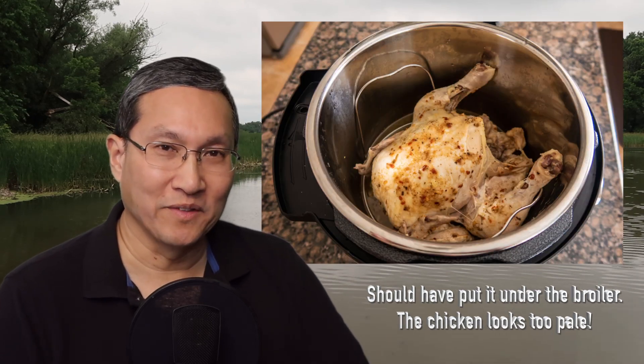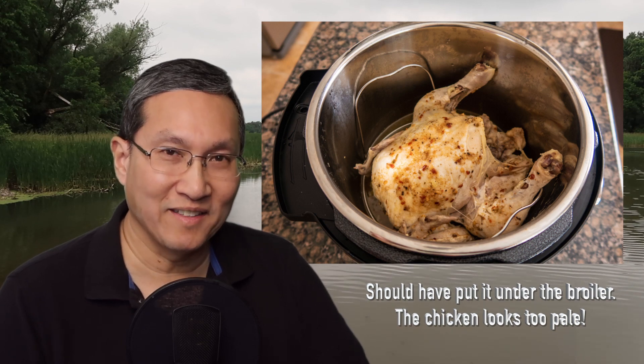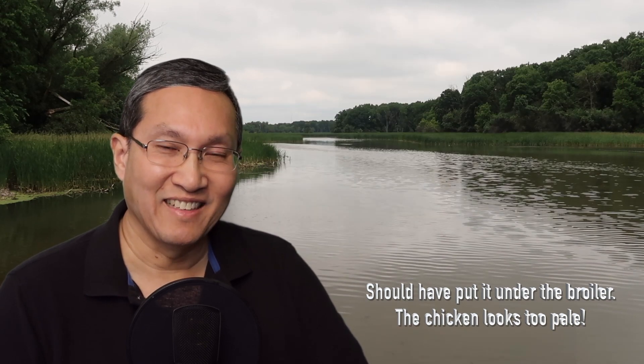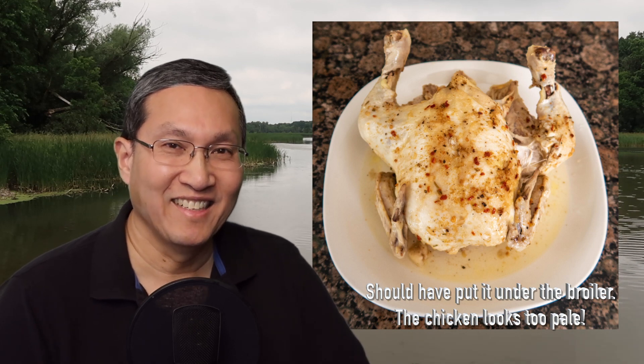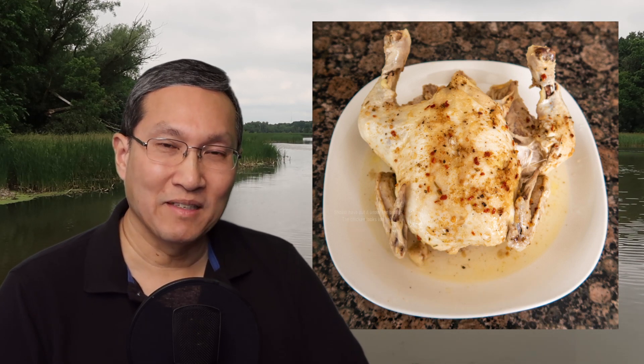I'm going to let it sit in there for maybe two or three minutes and then do a fast release of the pressure. It should come out pretty good. If it doesn't, I'll do a follow-up video and let you guys know — if you don't see a follow-up video from me about it, you'll know it came out okay. I'll take some photos too so you guys can see the final product.